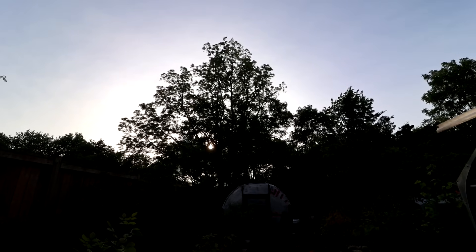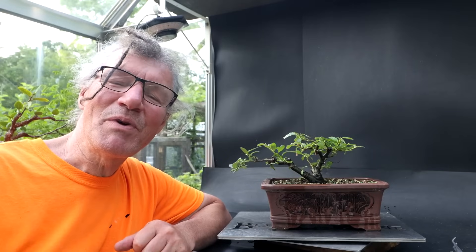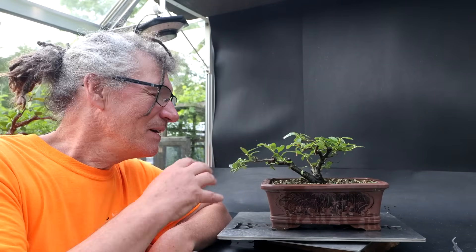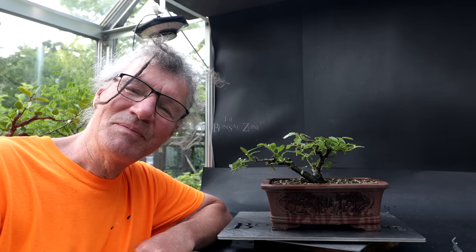After a rainy night and day yesterday, we got full sunshine today and nice warm temperatures, so the trees are really going to like that and grow like crazy. My downy willow that I got from Zinn got quite a spa day today — I pruned it up, weeded it, watered it, fertilized it. It's ready to grow once again. That's all for today — I'm Nigel Saunders. Thanks for joining me in the Bonsai Zone.